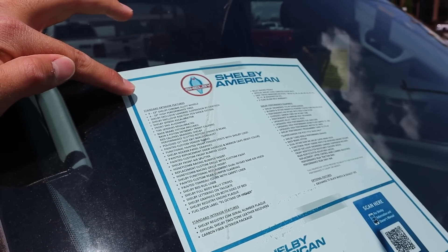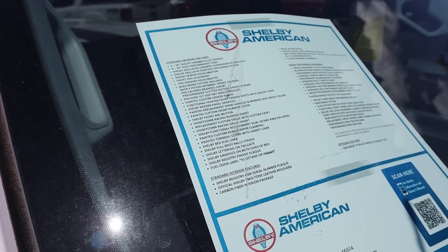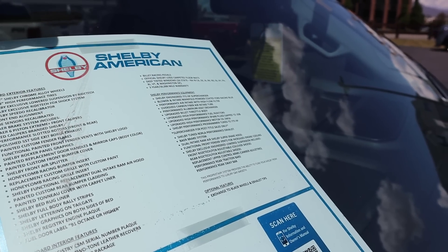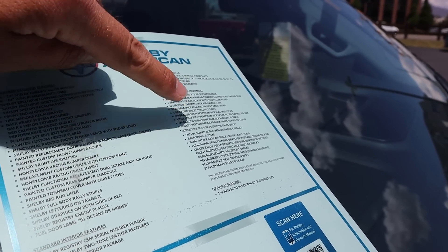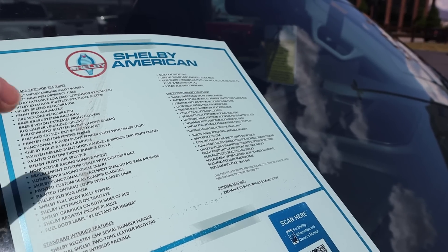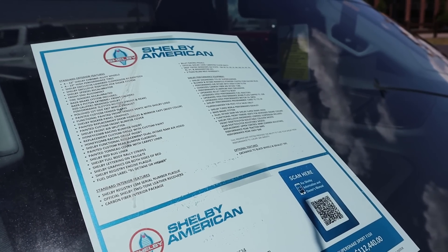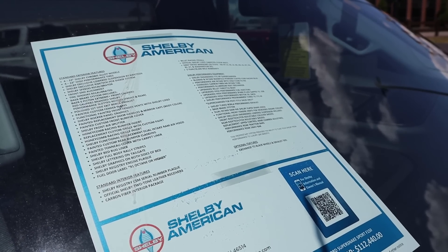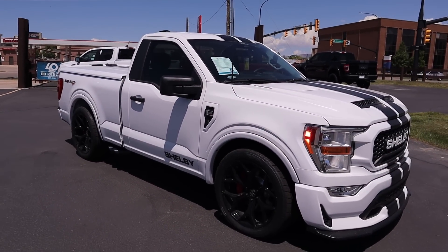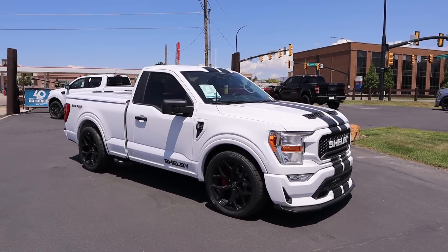Here's the window sticker from Shelby American on this Super Snake Sport. You can see all of the standard equipment. The important stuff is obviously the performance side — the supercharger, 775 horsepower, and Borla exhaust, which we'll hear during the startup. The only option on this particular truck is blacked-out wheels and exhaust tips, which works with the black-and-white contrast theme. Total MSRP is $112,440. And for those wondering, Ed Kenley Ford does not mark up any of their products — so if you want a great deal on a Ford, reach out to them.